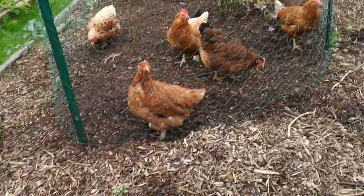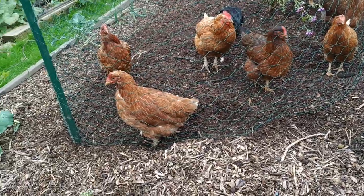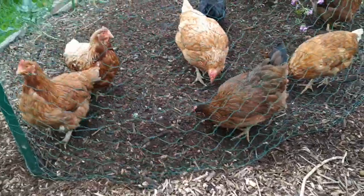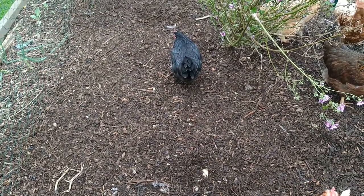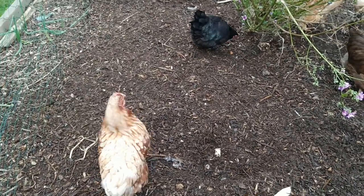So what I'm going to do with these chickens now is take them back and put them back into their pen. And I'll finish off raking this bed, spreading the compost out, and get started on planting my garlic. As-salamu alaykum wa rahmatullah.